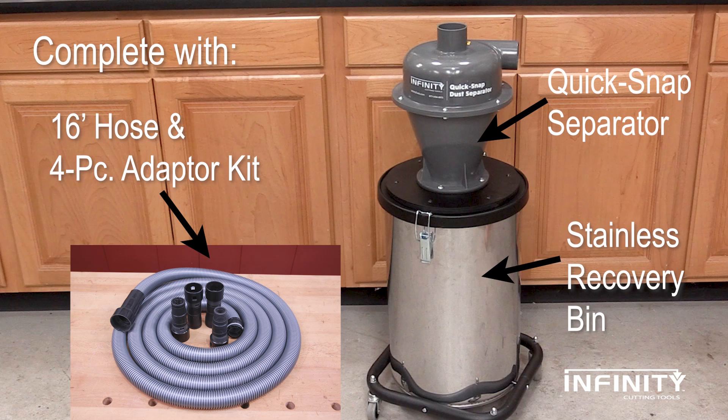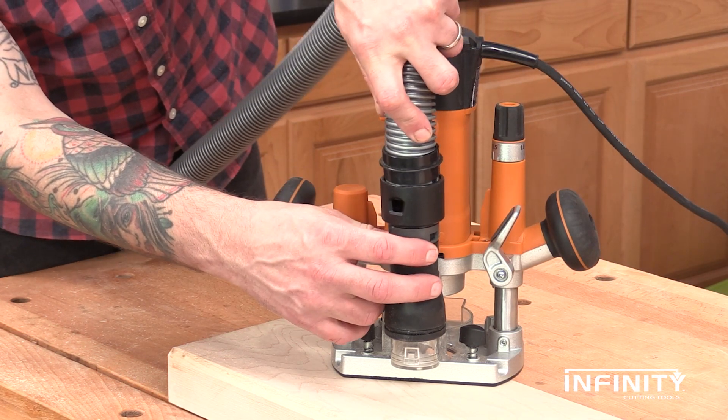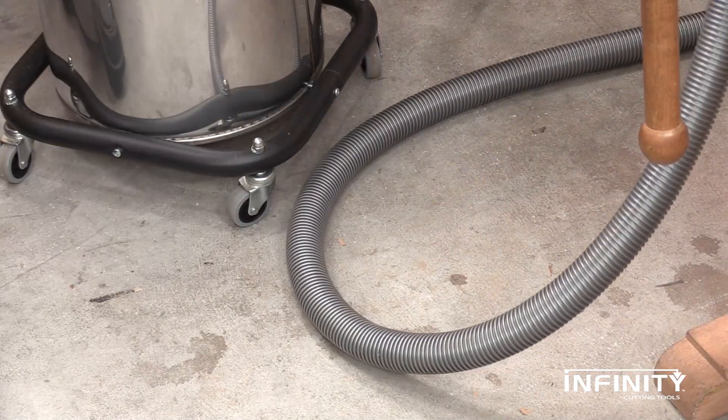The Quick Snap separator comes with a 9.5 gallon stainless recovery bin and the Quick Snap small tools dust collection system. The Quick Snap system offers easy attachment for all your small tools, and our crush-proof hose is another added benefit.